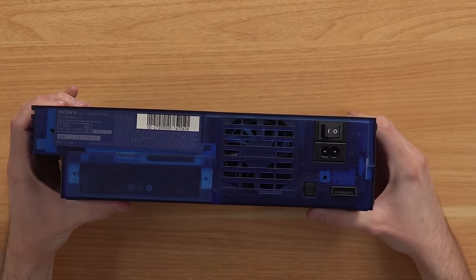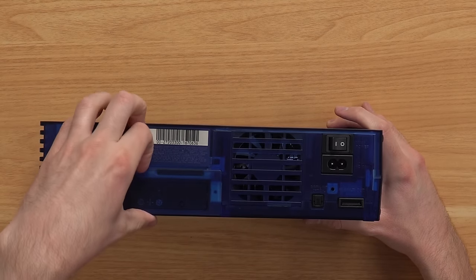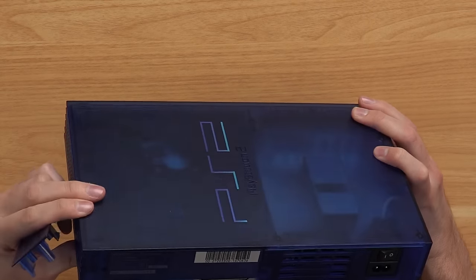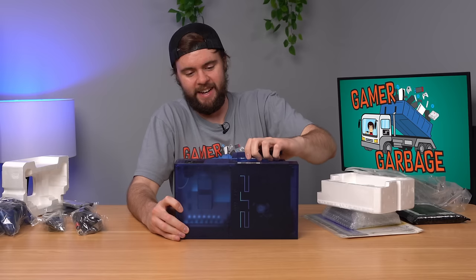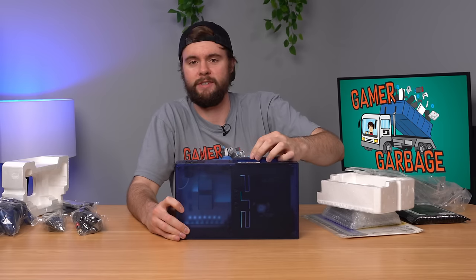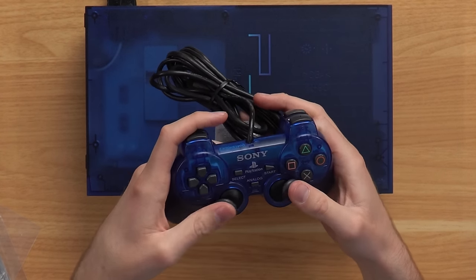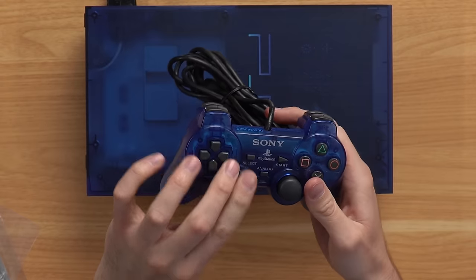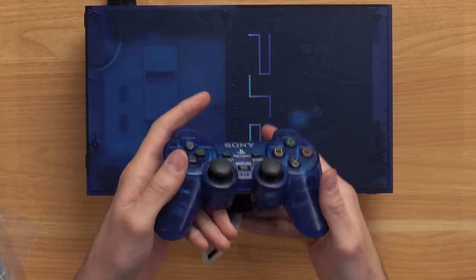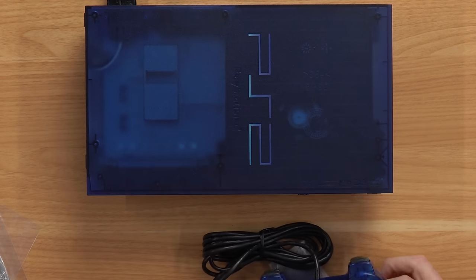Flip it to the back — just normal stuff. I've never seen a PS2 this nice looking. Opening up the expansion bay — nothing inside, no secrets. Let's plug it in and see if it works. Even the controller is super clean — did they replace these thumbsticks? They feel too good to be true. It just matches perfectly. I've seen this controller before, but I've just never seen this console.